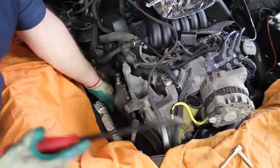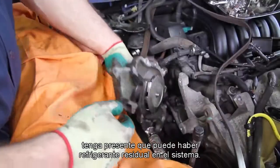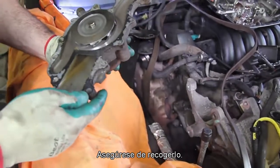As you remove the water pump, keep in mind there may be some residual coolant in the system. Be sure and capture this.